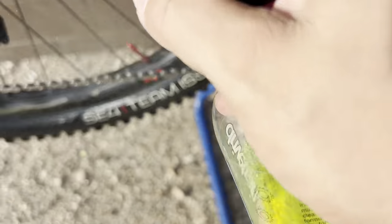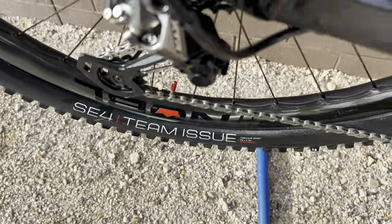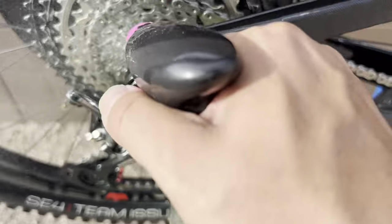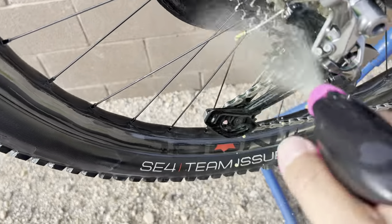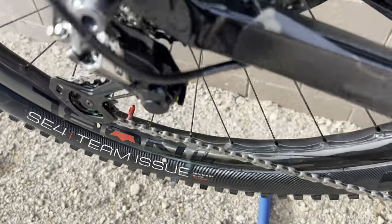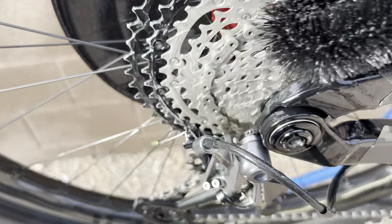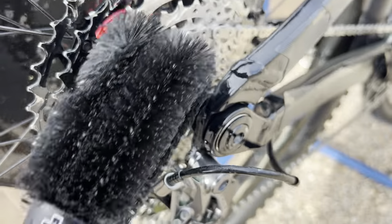Spray this down. I should have probably brought my brush. Good spray down. This chain was actually really clean — it's my road bike. It was really dirty, so I'll have to play with that one. Might be enough on there. Probably get a little scrubby in there. I usually scrub it down with this — that's why you get a clean drivetrain. If I'm not doing it right, just let me know. But this is what I've been doing for the last year and a half.